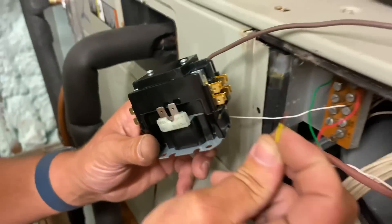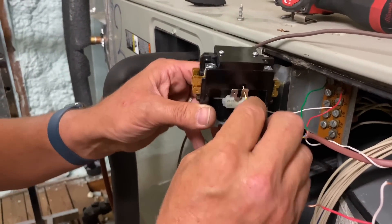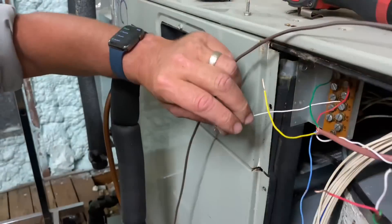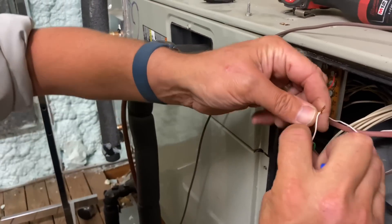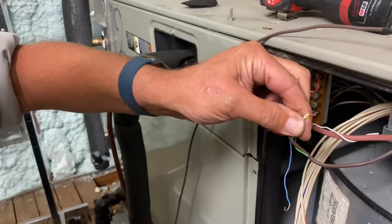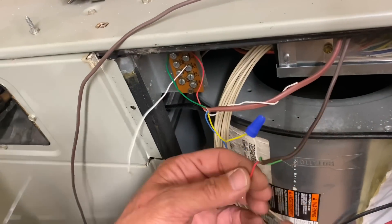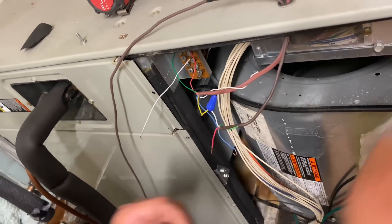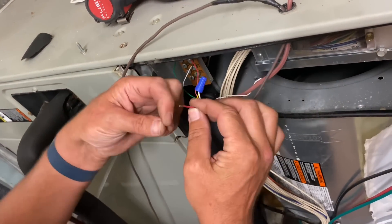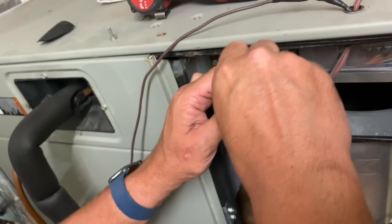There's my 24-volt cooling circuit and there's my common neutral. Now I take the wires, connect them — I hate using wire nuts but it is what it is for right now — and there is our common going to the outdoor unit. We're going to put these two together, go outside, and energize that contactor.